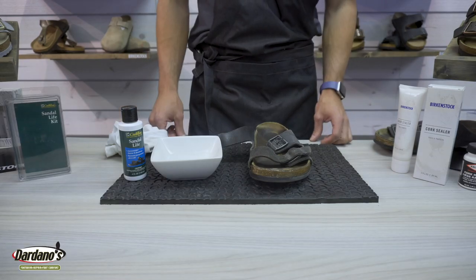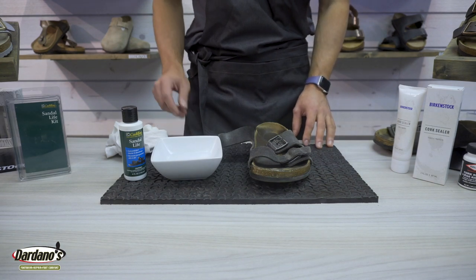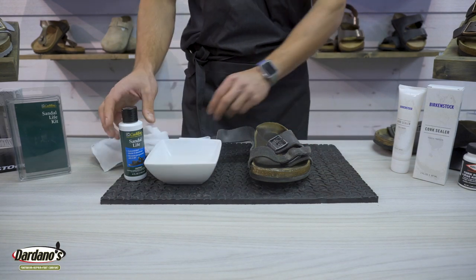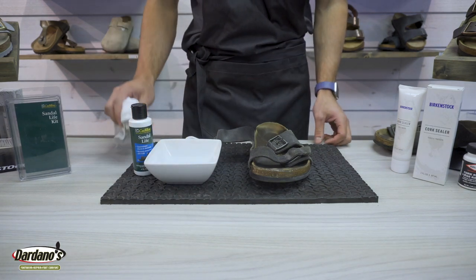Before you get started we always recommend making sure that you have a clean working surface. Additionally, to use this I've got a small bowl of water, the solution, an applicator brush that comes with it, and a rag to wipe off any excess.